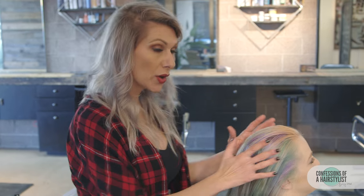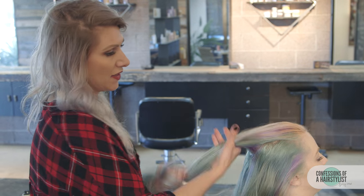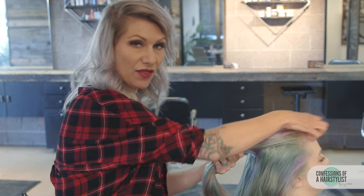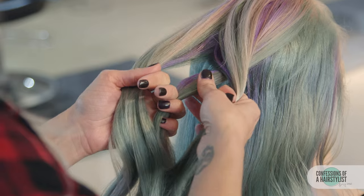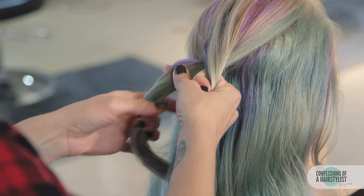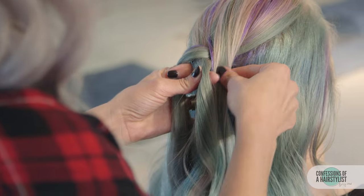Alright, so now we're going to go ahead and create our Dutch braid. I'm going to create a triangle section on top here, then split that hair into three sections. Right section into the middle, left section into the middle. I'm not using a lot of tension because I'm going to really dishevel this braid out.